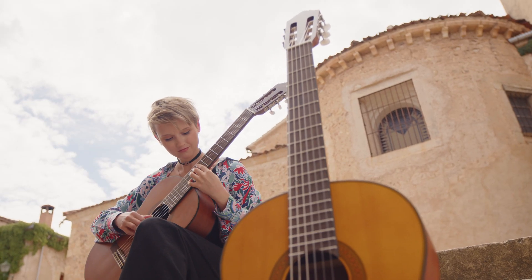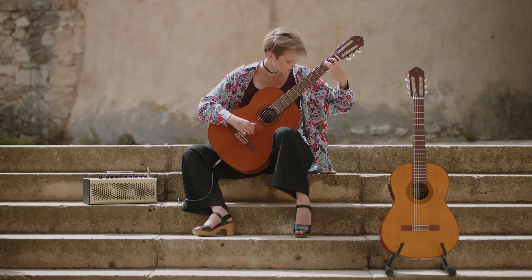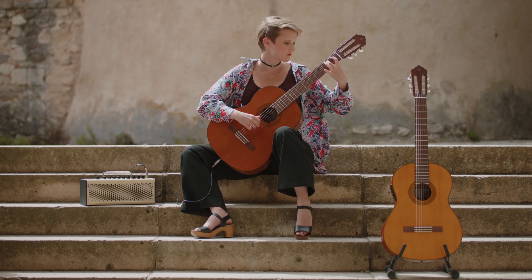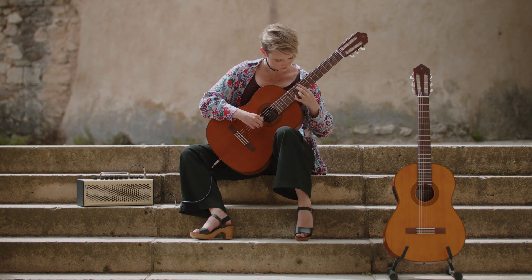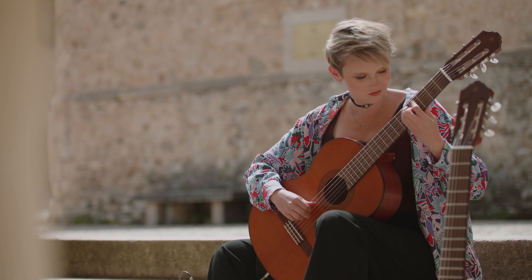The new Yamaha CGX-122MS and CGX-122MC are acoustic electric classical guitars designed for both beginners and seasoned players. Both models are crafted for true classical technique and easy playability.